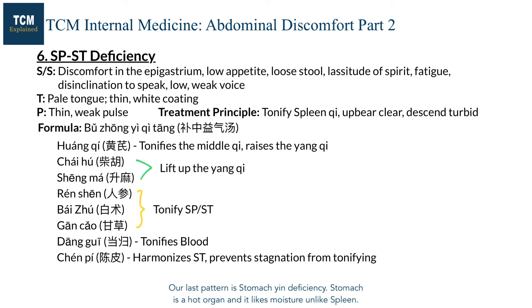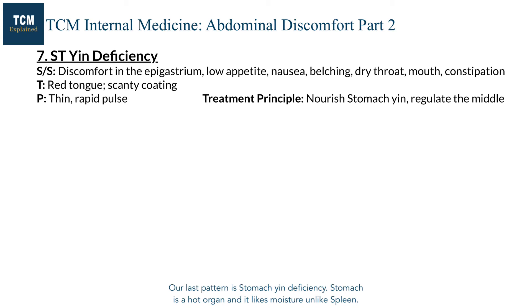Our last pattern is stomach yin deficiency. The stomach is a hot organ and it lacks moisture. So when the stomach is compromised, fluids of the stomach are easily damaged and signs and symptoms of dryness manifest. We look for signs and symptoms of dryness, and there may even be empty heat when dryness gets worse.